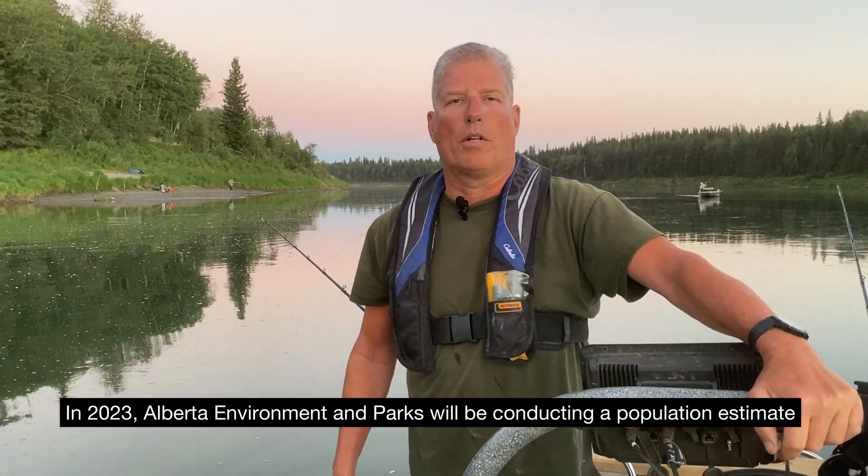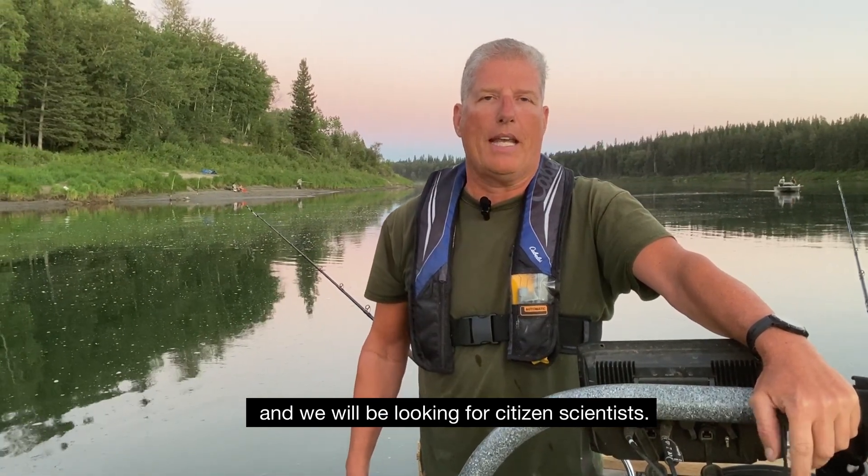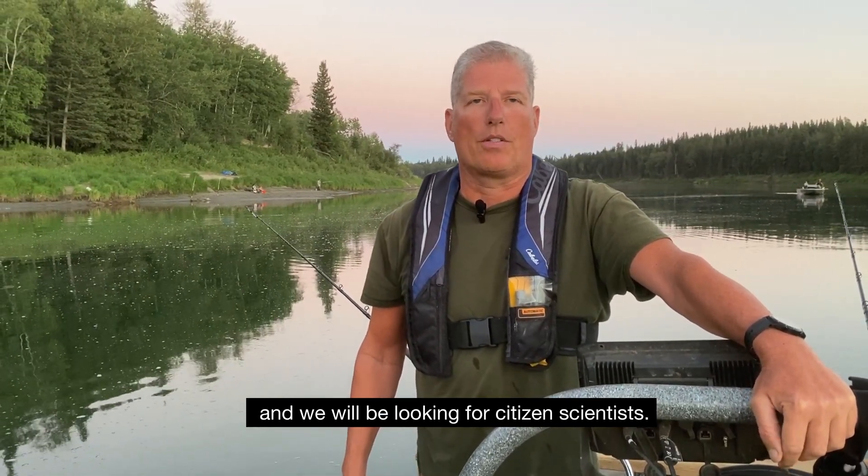In 2023, Alberta Environment and Parks will be conducting a population estimate on the South Saskatchewan River, and we will be looking for citizen scientists.